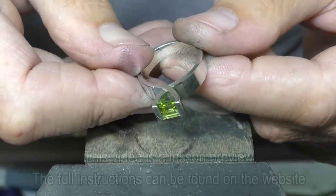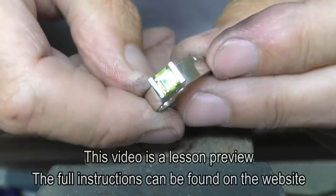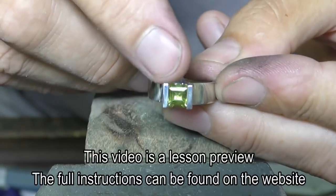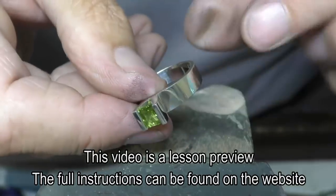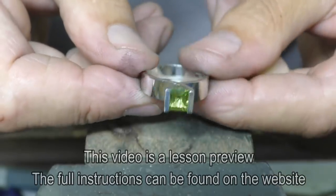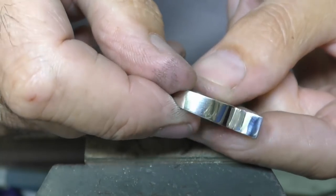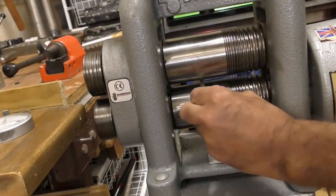In this lesson I'm going to show you how to make this square crossover ring. There are only two components: this is a peridot and the metal is a silver-platinum alloy, so no fire scale.